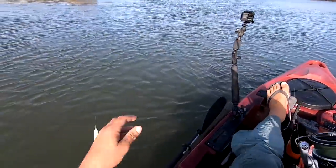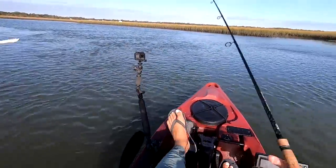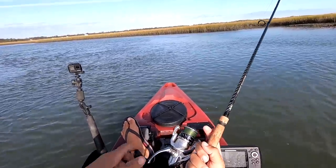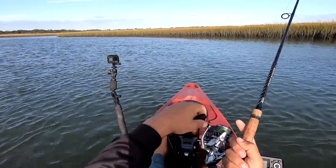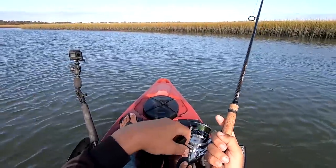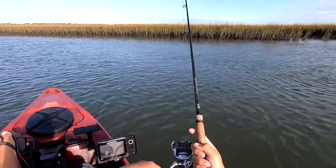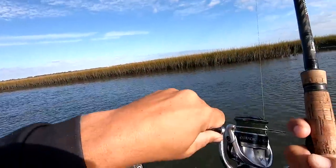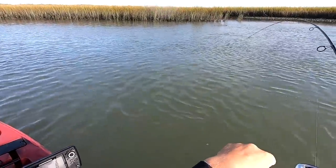Let's see if this drives him nuts. Put a couple drops of Procure on here. Midday bright sun - might not be biting too well right now. Got him! It's gotta be a red - what do you guys think? Holy crap, what a hit. Wait - that's a trout! He's a good one!